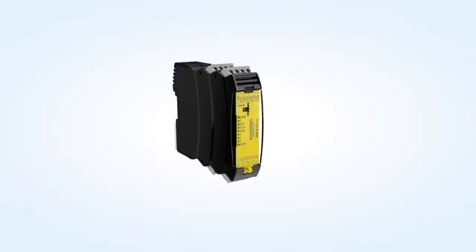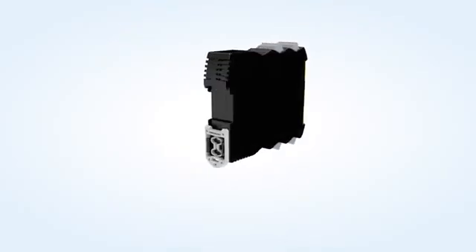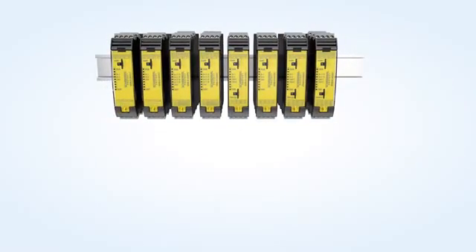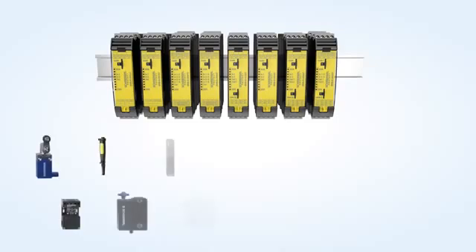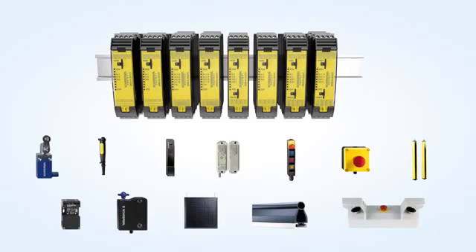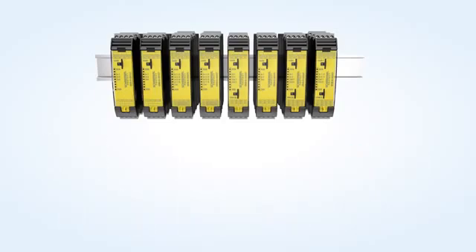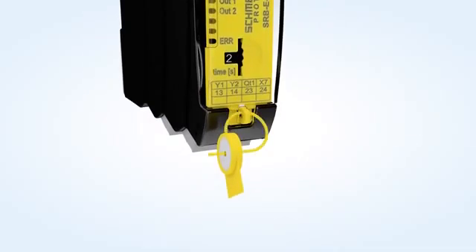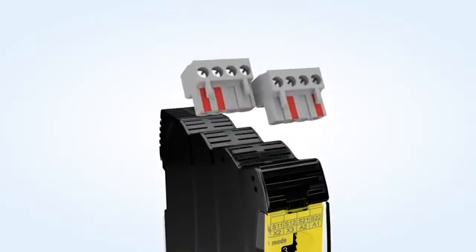Schmerzer presents the new Programmable Safety Relay Modules of the PROTECT SRB E-Series. All variants feature a compact 22.5 mm wide construction form as well as many configuration possibilities. One channel or two channel monitoring of all conventional safety switchgear up to performance level E or SIL-3 is enabled. The modules can be smoothly configured by means of a rotary switch and secured through the transparent front plate cover with seal. The plug-in terminals are provided with a coating.